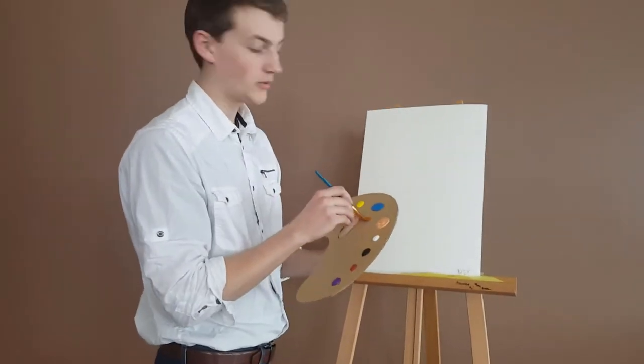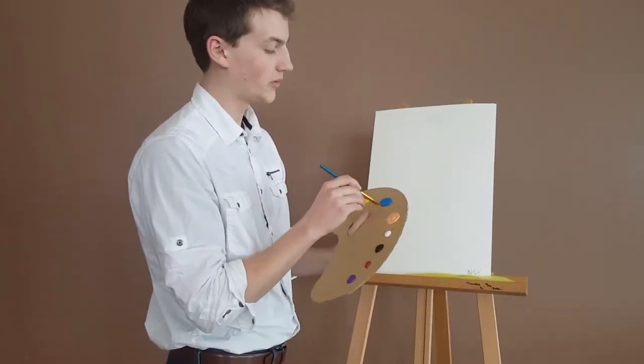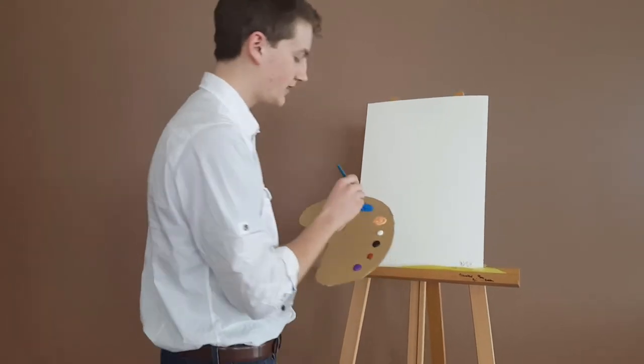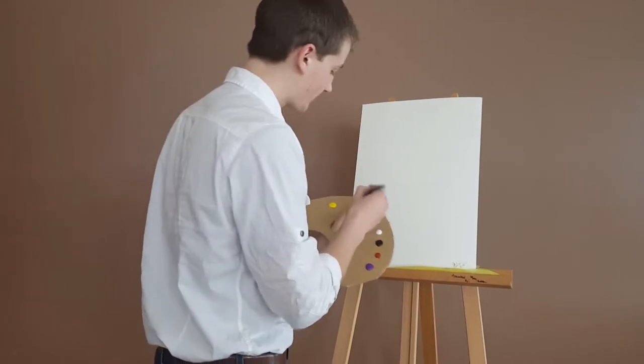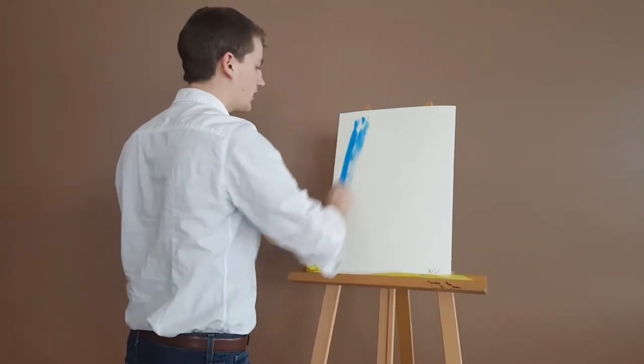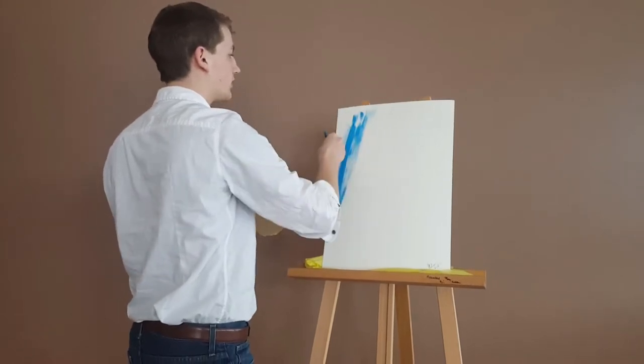We're going to start today with some beautiful yellow blue. You're just going to take this with your two-inch brush, and dab it in there, get it real nice and brisk. You're just going to start moving it all over. Just move it all across the board.